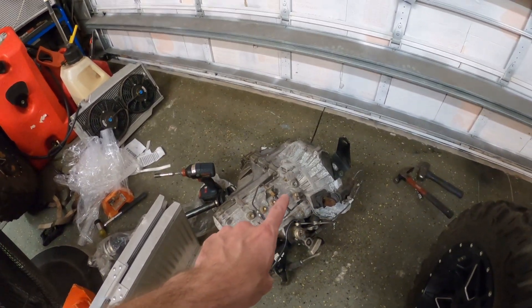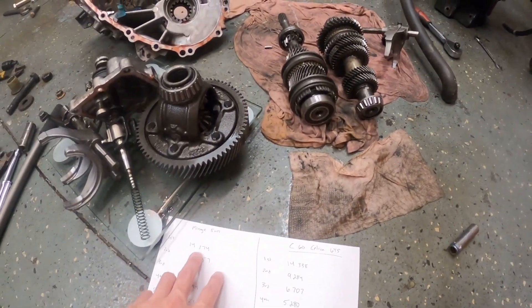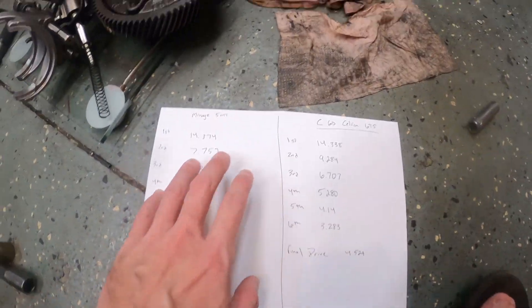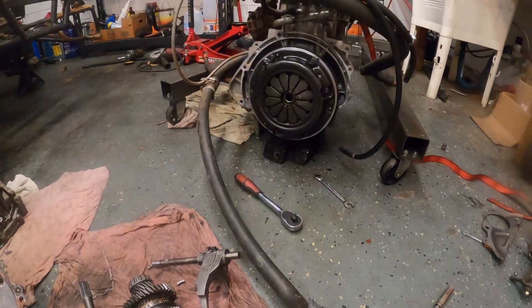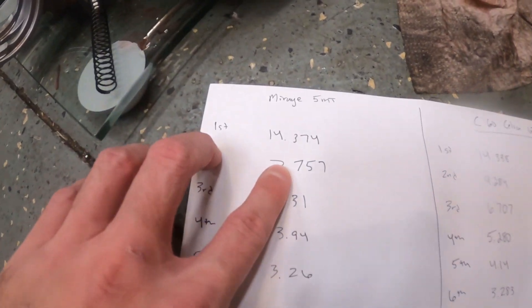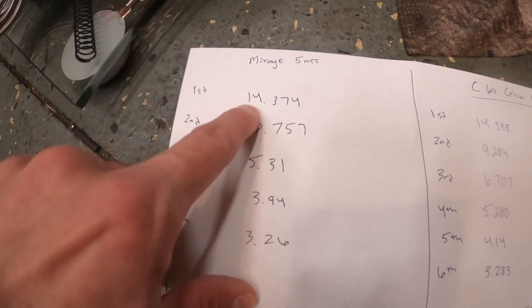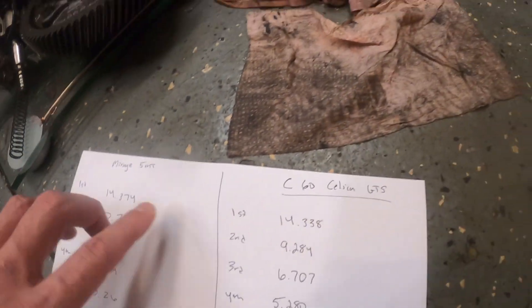These transmissions from the factory come with the closest gear ratios of any factory transmission on the market. Here I've got the gear ratios for the Mirage 5MT — the 2014 and up — versus the C60 Celica GTS. First gear on my old setup: 14.374 revolutions of the crankshaft per one revolution of the axle shaft. The new transmission is almost identical at 14.338 — perfect, because first gear in the buggy was always pretty perfect. But it's the huge jump from 14.3 down to 7.7 revolutions that would make the engine bog — that first-to-second gap was the biggest spacing problem in the previous transmission.